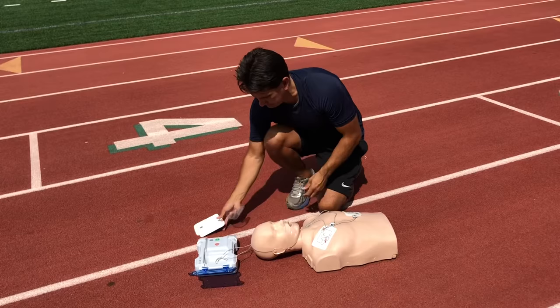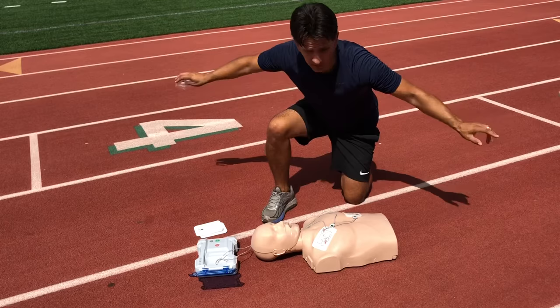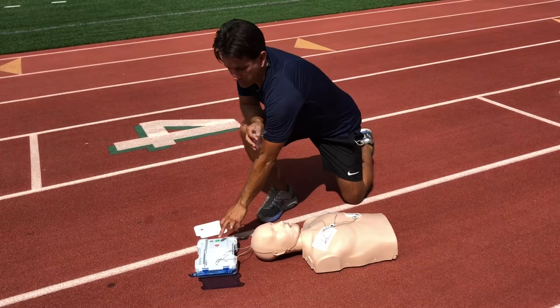The AED announces: shock advised — do not touch the patient. At this point, you will need to clear the victim, meaning you must ensure no one is touching the victim. There is an orange button you'll press to deliver the shock.